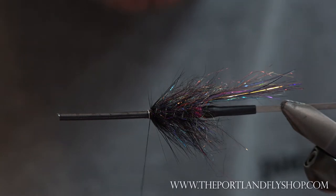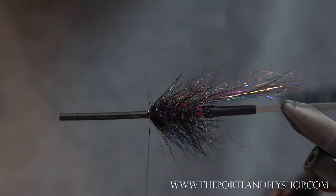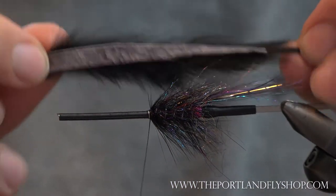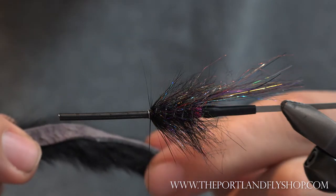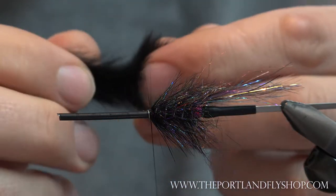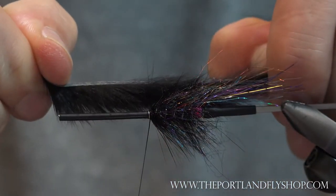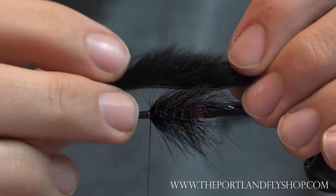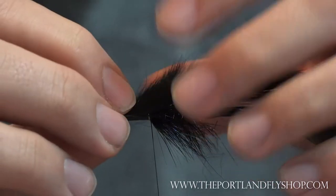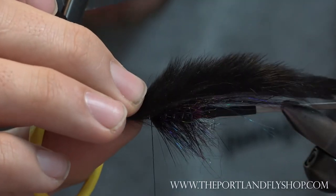The rabbit strip makes the leech. I have pre-taper-cut this — we've got a video on how to taper cut rabbit and why it's important, linked in the description. This is a magnum strip that I've taper cut. Before you tie it in, stretch your hide — you can see it's kinked up a little. Give it a good stretch and now everything is straight; when it lays down it'll lay down nice and uniform. You can make these as long as you want — even a six-inch rabbit strip leech fly can work really well on certain rivers.